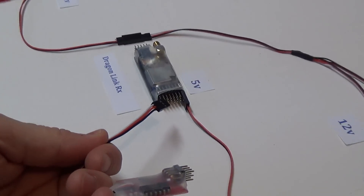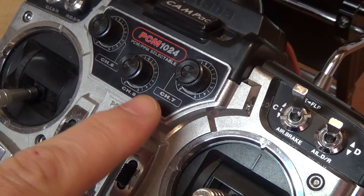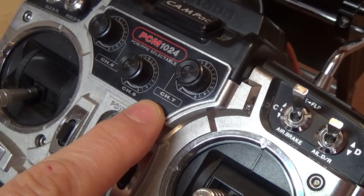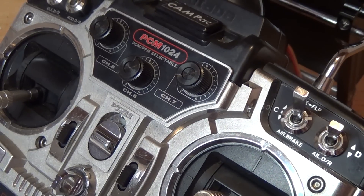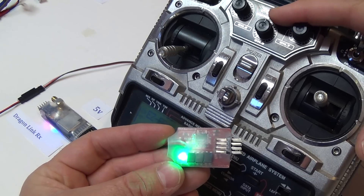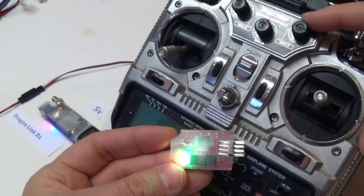First, plug the camera switcher into an open channel on your receiver. I will use channel 7 on my Dragon Link receiver, which corresponds to this rotating dial on my Futaba radio. I would rather use a three-way switch, but I don't have one, so I'll use this dial instead. Now, to calibrate the camera switcher, simply move the control from one extreme to the other a few times back and forth. This lets the camera switcher calibrate the two endpoints.